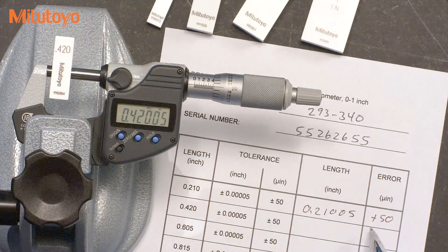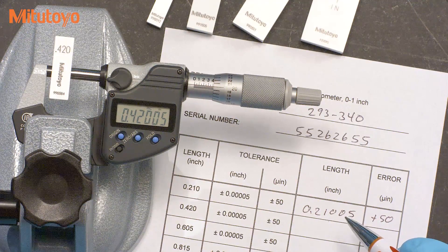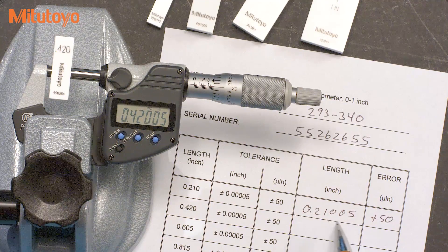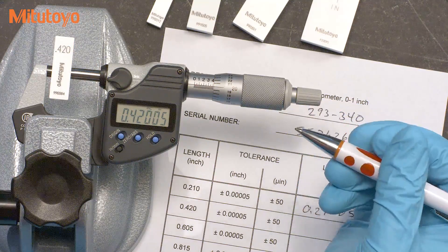To be more efficient, it is often useful to not record the entire measured value, but just the observed error. This digital micrometer in inches has a 50 millionths resolution, and so the readings will be something like 0, plus 50 — as in this case — or minus 50 millionths. In metric, the errors will be something like 0, 1, or minus 1 microns. I'm using a data sheet that we use in some of our calibration classes, just for training purposes — you can use any sort of form that you like. For this digital micrometer, the tolerance is plus or minus 50 millionths, or plus or minus 1 micron in metric, which is typical for a digital micrometer. I'll now continue with the other readings until I complete all four positions.